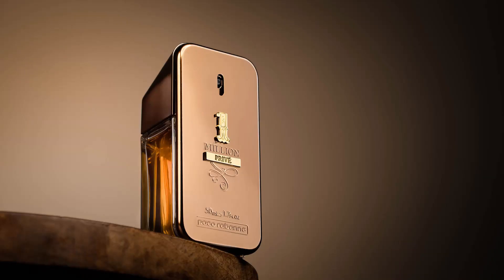Hey guys, welcome back to another video. So nice to have you here. Today I have a special treat for you. We're going to be shooting this product photography shot using just a single light.